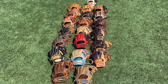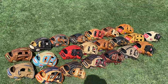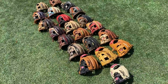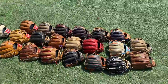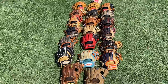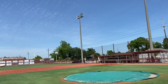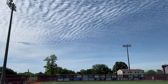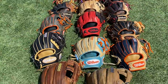Hey guys, IndieZeroGloves here coming back at you with another video. Today's video is a highly wanted video — a glove collection. Look at that view boys, little 360 action. This is 21 right here and we're going to add some more gloves as we go along. Today we're at a high school field — super nice day guys. Let's get started.